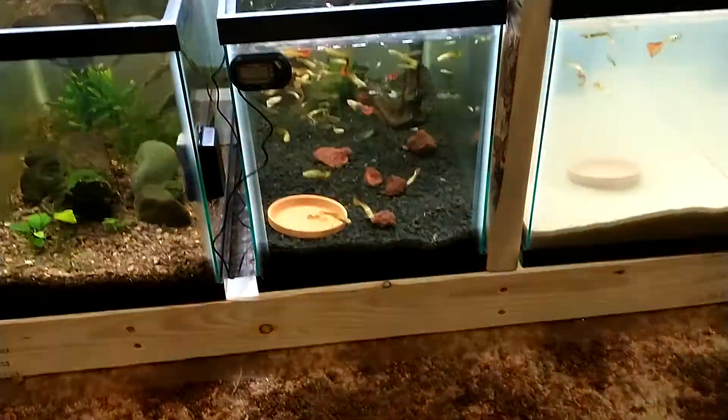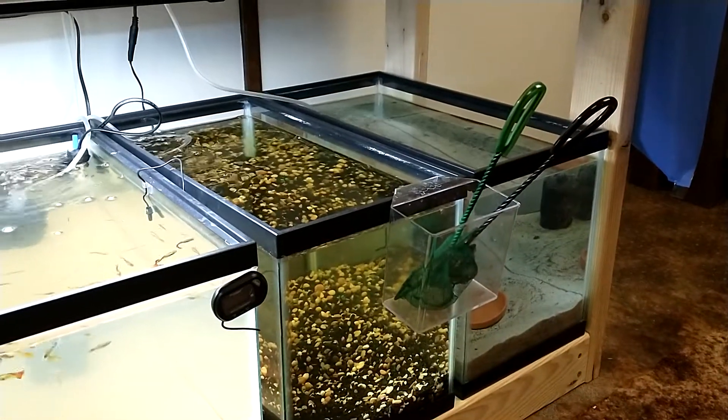I think I'm going to feed these guys and do a little water change — kind of show you what's going on with that. Got two more tanks set up, those are running.